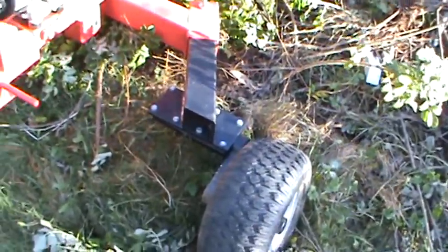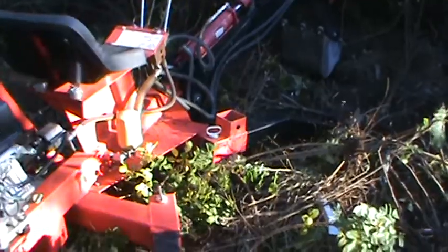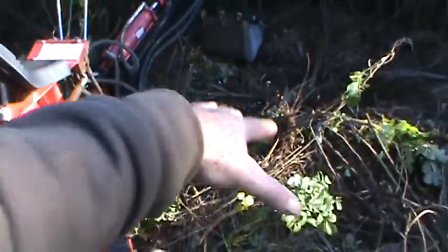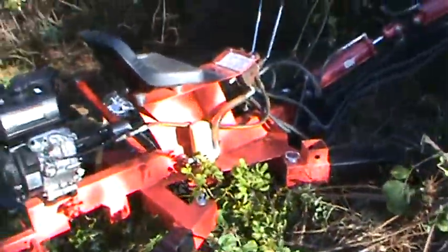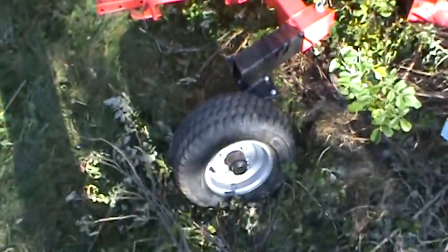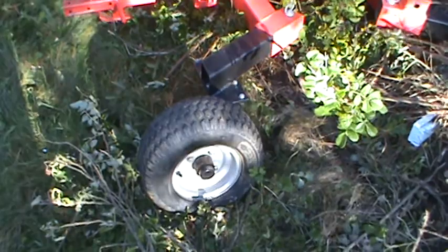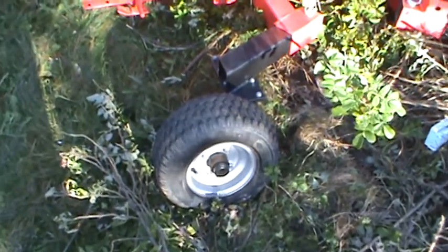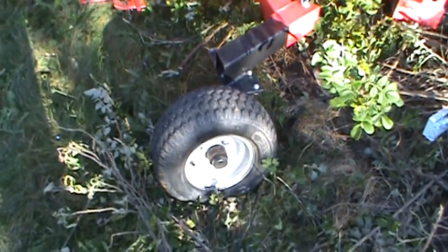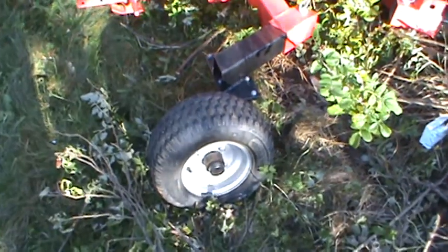The only thing that could be better is the height of the wheels — they should be a lot bigger. It has a piston underneath for the main boom and it's only about four inches off the ground. That's probably the only downfall I can think of: the tires should be bigger. They should put vehicle tires on it, because you're supposed to be able to tow it on the road. Why would you want to tow something with a little wheel like that? The smaller the diameter, the faster it's going to have to spin — it just really doesn't make sense.